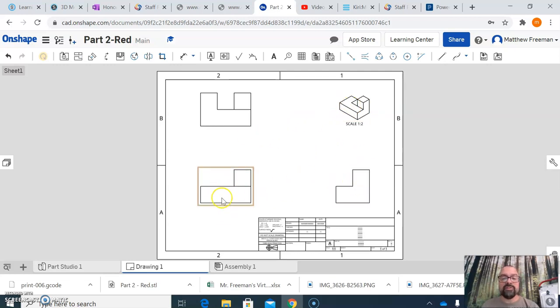Now I have all my views in. I'll click on the Dimension button and start placing dimensions. For anyone who has used Inventor, this works exactly the same way. I can dimension an entire line by highlighting it, then clicking and dragging to place it. I can also click from point to point — choose one corner and then another corner — and drag it up to click it into place.